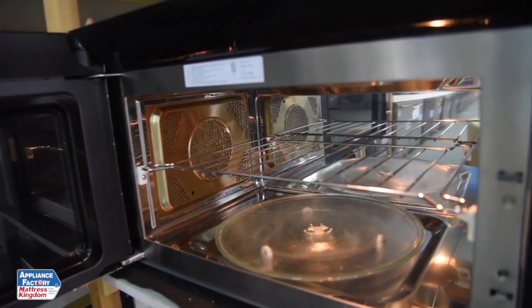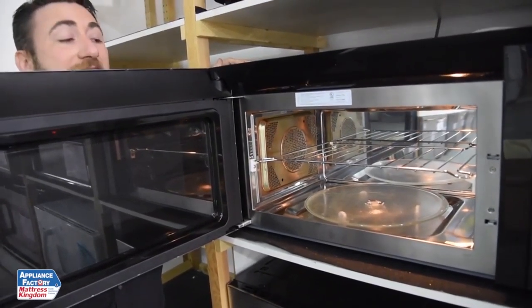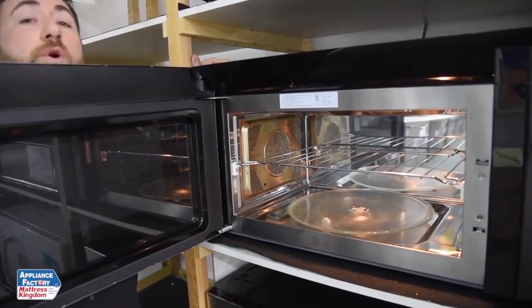A child lock, like the one on this microwave, locks the keypad so that little wandering hands do not accidentally start it and cause damage. Overall recommended.